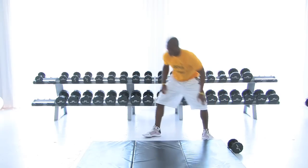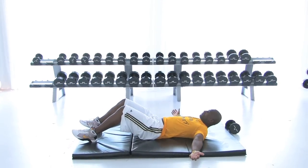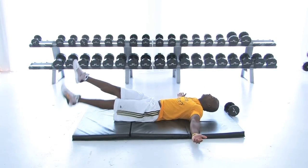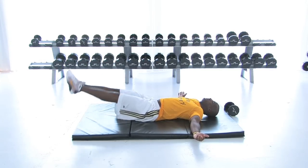Now we're going to put it together and come down on the mat. We just hit obliques, so now we're going to come right to our lower ab. Let's bring the legs up six inches. Nice and smooth — squeezing the calves, we're gaining some static in the calves.